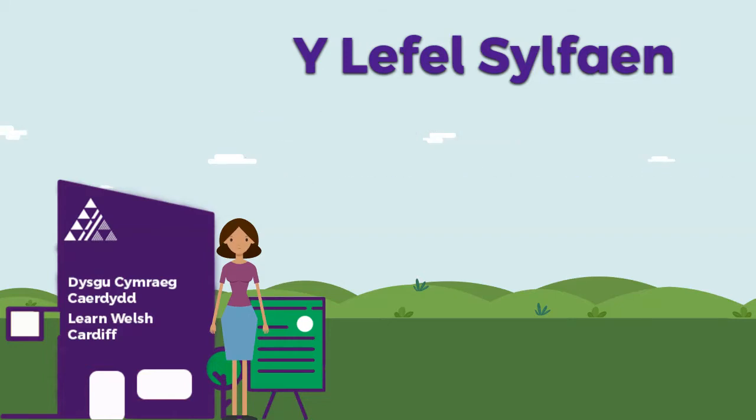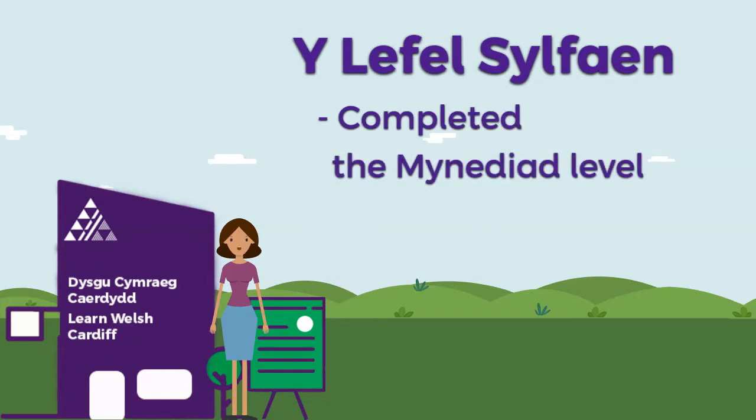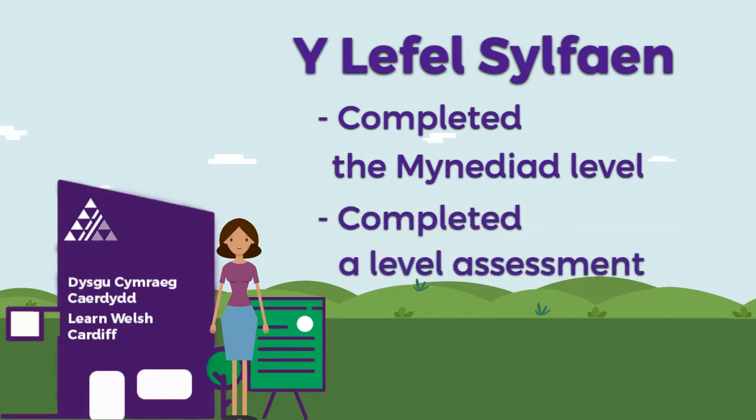In this short film we will show you what you will learn on the foundation level, a level Sylfaen. This level is for those who have completed the entry level, a level Mynediad, or what has been advised as the best level for those who have completed the level assessment with one of our experienced tutors. More about the level assessment at the end of the film.